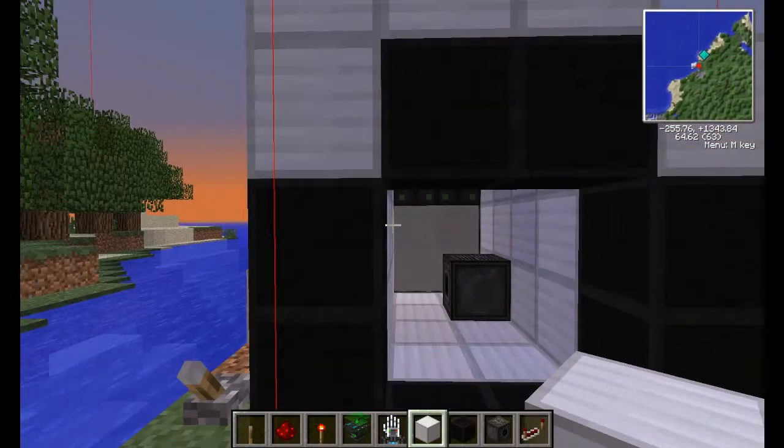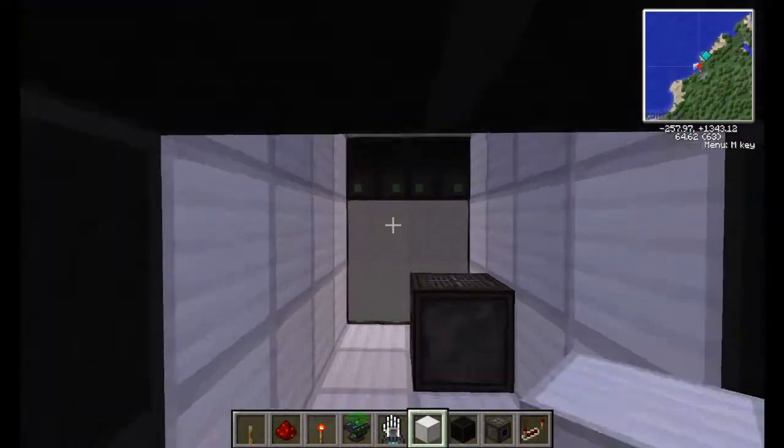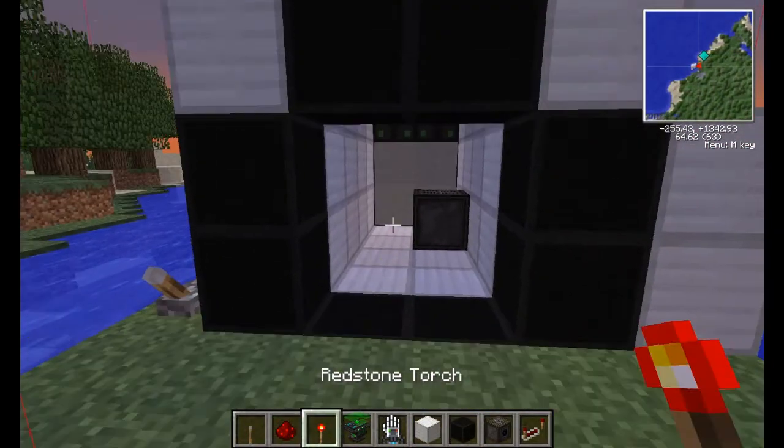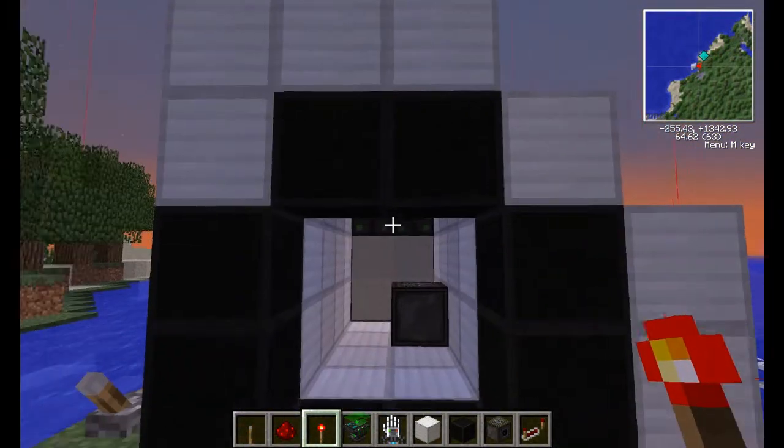Hey guys, and welcome back for yet another Galactic Crack tutorial. Last episode I showed you these airlocks, and today I'm going to be showing you a more practical use for them.